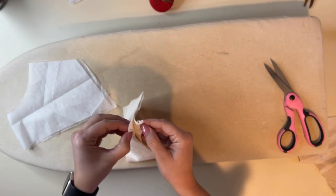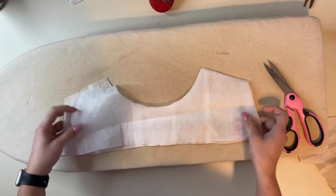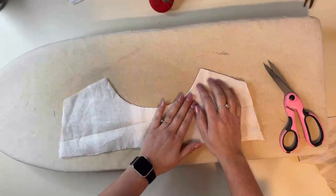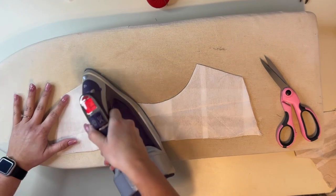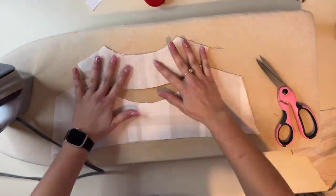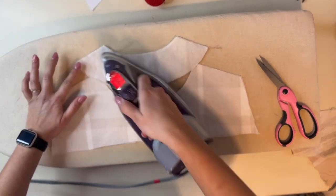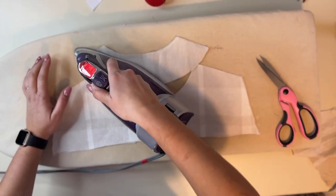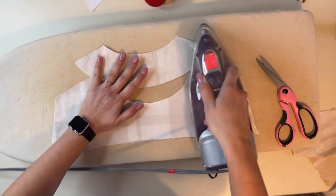Now we're going to grab our collar and our back facing and add some interfacing to them. If you're going to add interfacing to your lapel, you can go ahead and do that at the same time. We're just adding it to one of the collar pieces and to the back piece. I'm not going to add it to my lapels, but it would give you more stability if you add the interfacing.